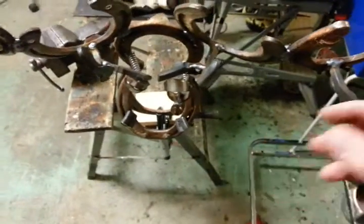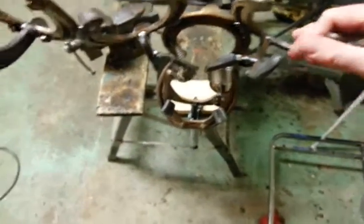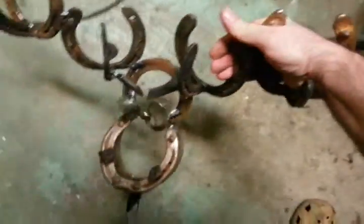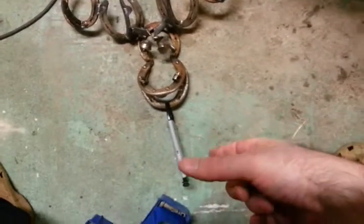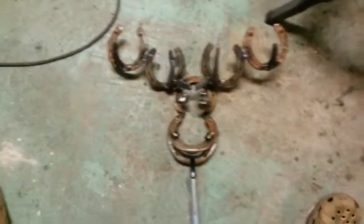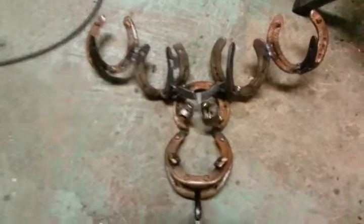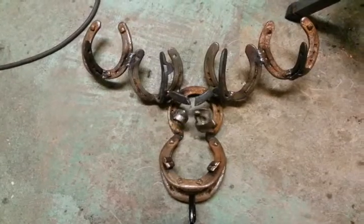This is a moose, by the way — it's supposed to become a Christmas gift. You can just unclamp it, or you can lift it off with the entire clamp. This is a wonderful thing to work with. Here is the moose — it's a Christmas gift for my sister.